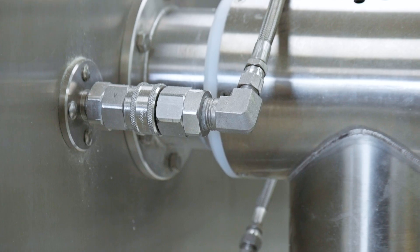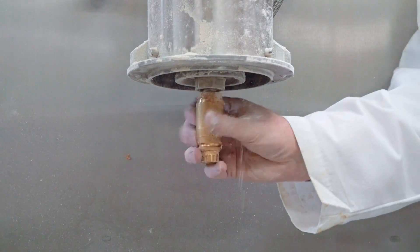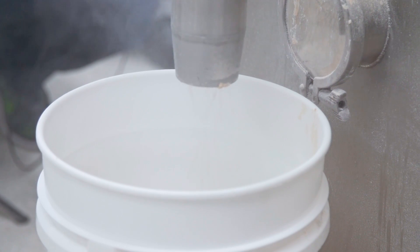We've got our water input. So we've got the free-falling dry being shot by high-pressure liquid. And that high-pressure liquid can consist of almost anything.